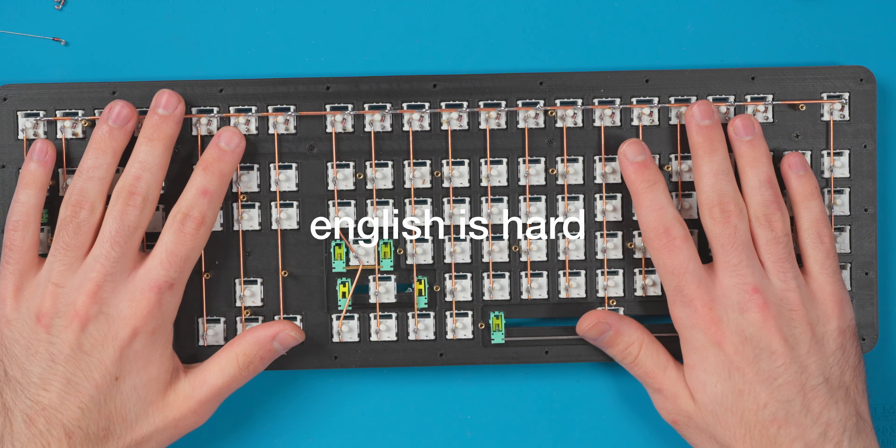There's the first row all wired up — you can see all the diodes running to it. My camera actually died halfway through the time lapse so I'm not sure how much of that process you saw. That's a good indicator to call it for the day. Tomorrow's goal is to finish the rest of the matrix, so I'll see you guys in just a second — I'm going to bed now.